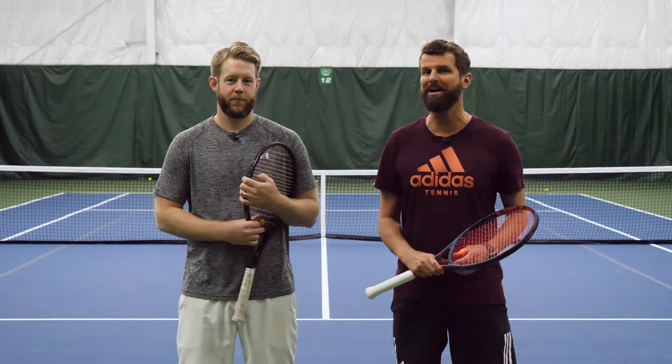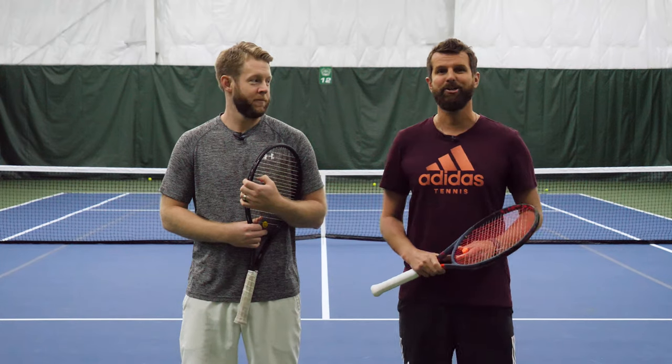Hey guys, Nate and Scott here with PlayYourCourt.com. Today we're talking about why Scott's slice backhand sucks.